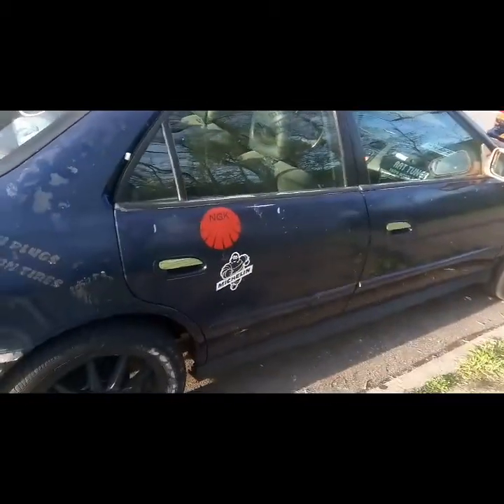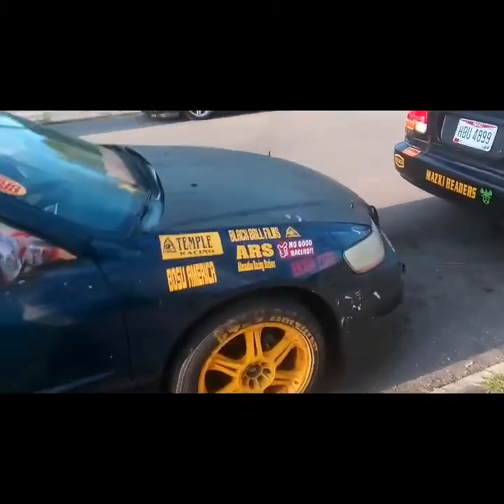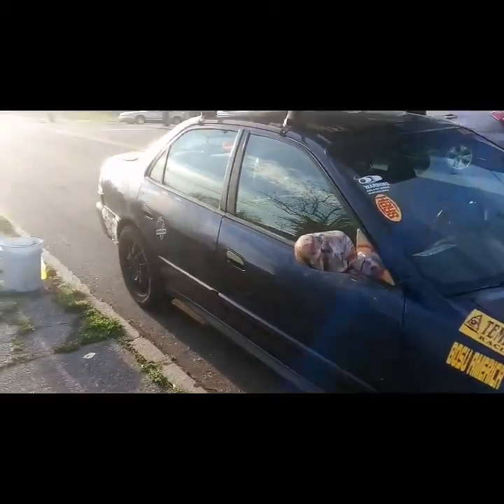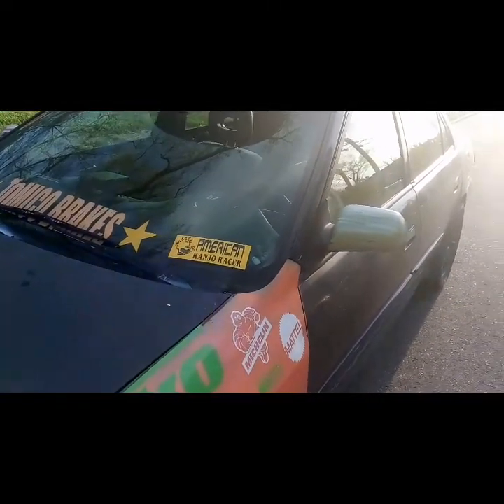Rejoice, the beast is back! Time to build — water pump change is finished. I got plans for this car. I think I'm gonna do it either gray or tan, put a big star on it, some bigger wheels. Can't wait. This thing has served its purpose for years, so rejoice to all the YouTubers — my car is back.